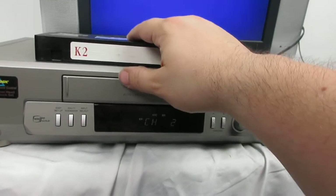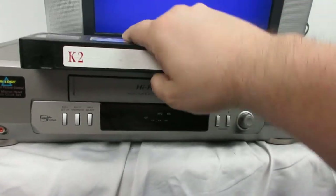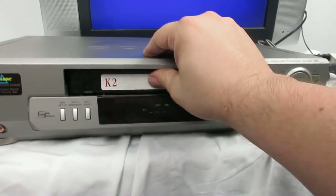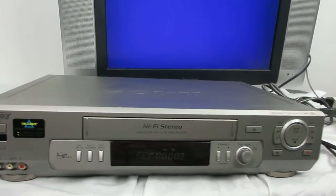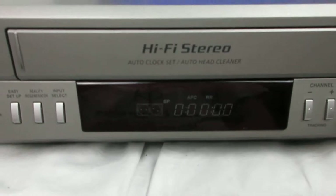It's powered on. Then we'll take this video cassette and put it in. It's starting. It's playing and all that.